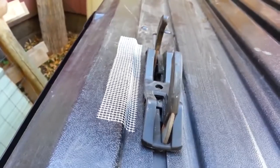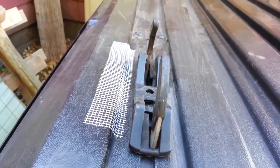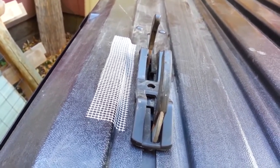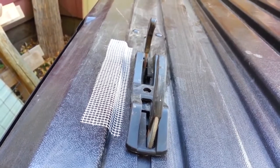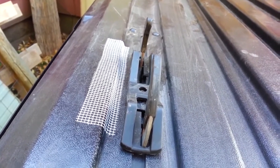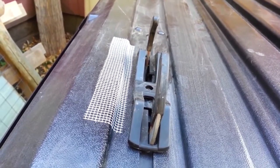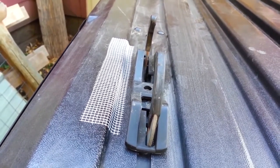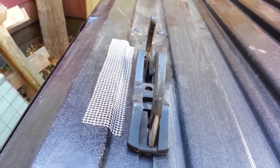Here's the second crack. I showed you the first crack earlier in the video. For this second one, I've cut a piece of the reinforcing mesh tape and stuck it on the box. I had already cleaned it with the white gas, and the next step will be to apply some of the PL Premium epoxy.